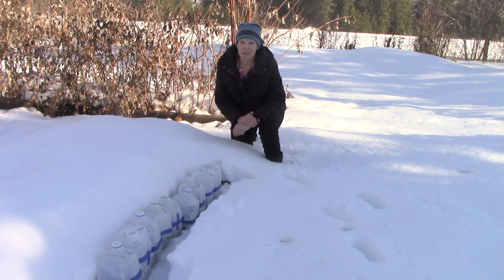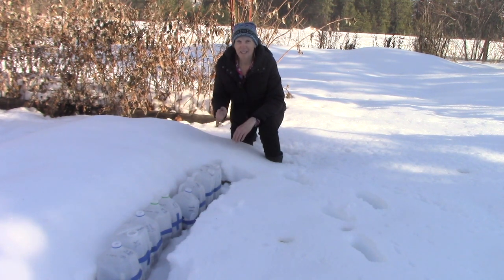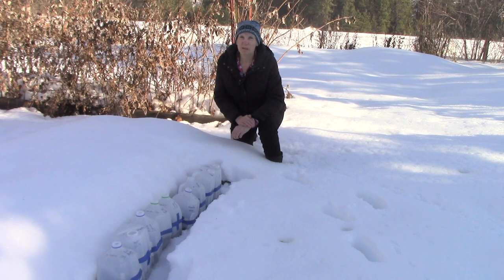I hope you'll give winter sowing a try. It is really a lot of fun — a great chance to play in the dirt in the winter — and you've got all of these wonderful plants to look forward to when they're ready to sprout. Thanks so much for watching today, everybody. I'll see you next week.